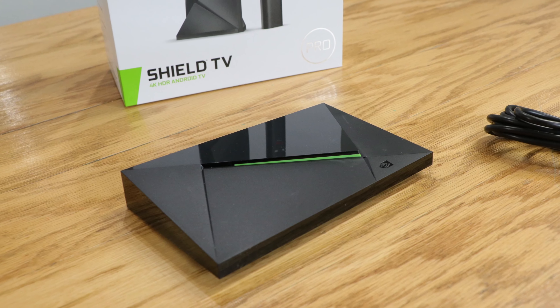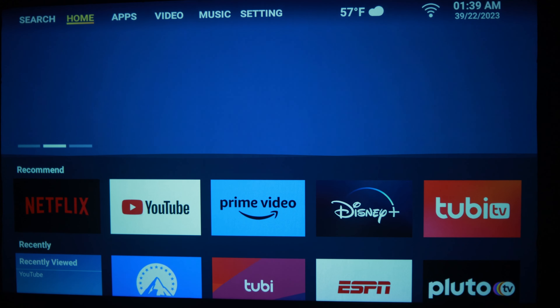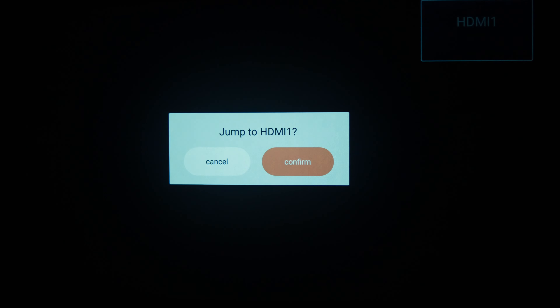At this point I would recommend using an external device if you want to get full app support — something like the Nvidia Shield or a Roku. Next I wanted to hook up my laptop and do some video testing to see exactly what this projector has to offer. Once I plugged the HDMI in it asked right away if I wanted to switch to the HDMI input, just click OK on the remote control and it'll switch right over. I really like that.